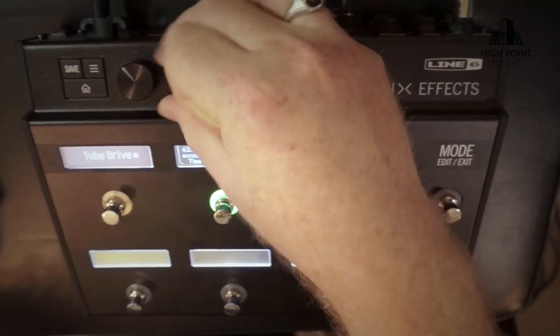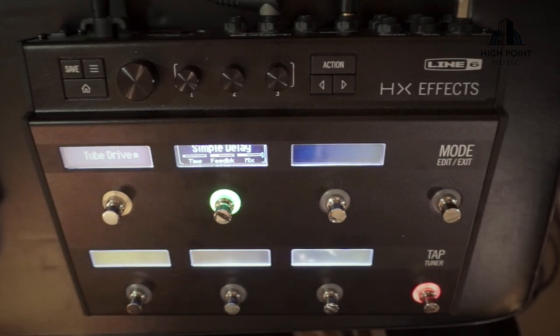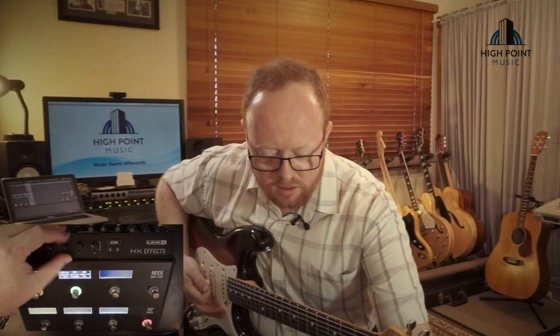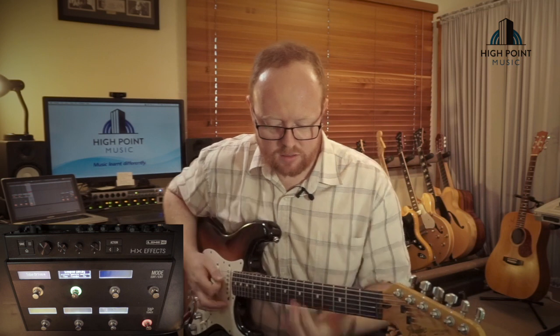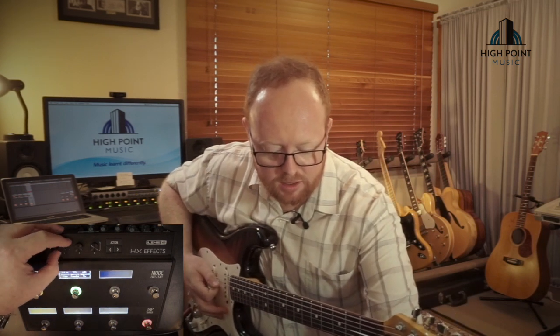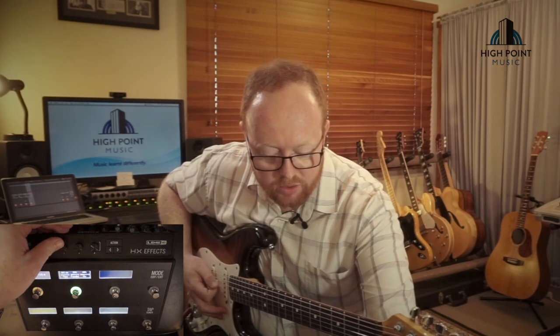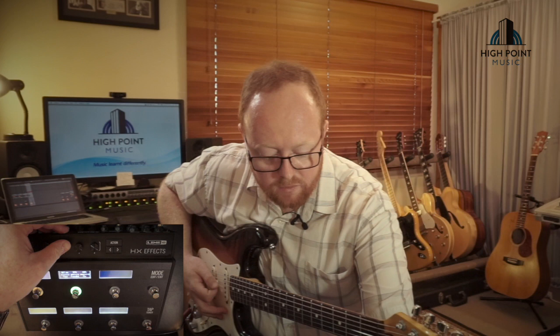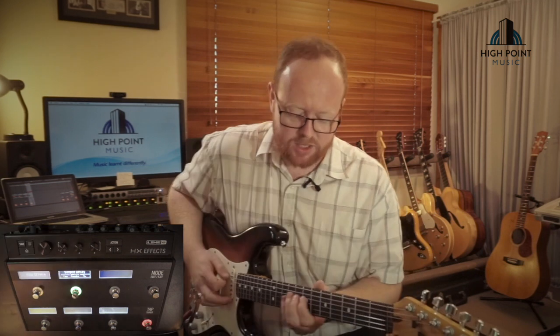You can adjust your time like so — or you can speed it right up, force some slapback, go even faster than that. There's a little bit of scrolling going on when you're doing this, but in the deeper dive we'll go into the tap tempos, which makes this way easier.